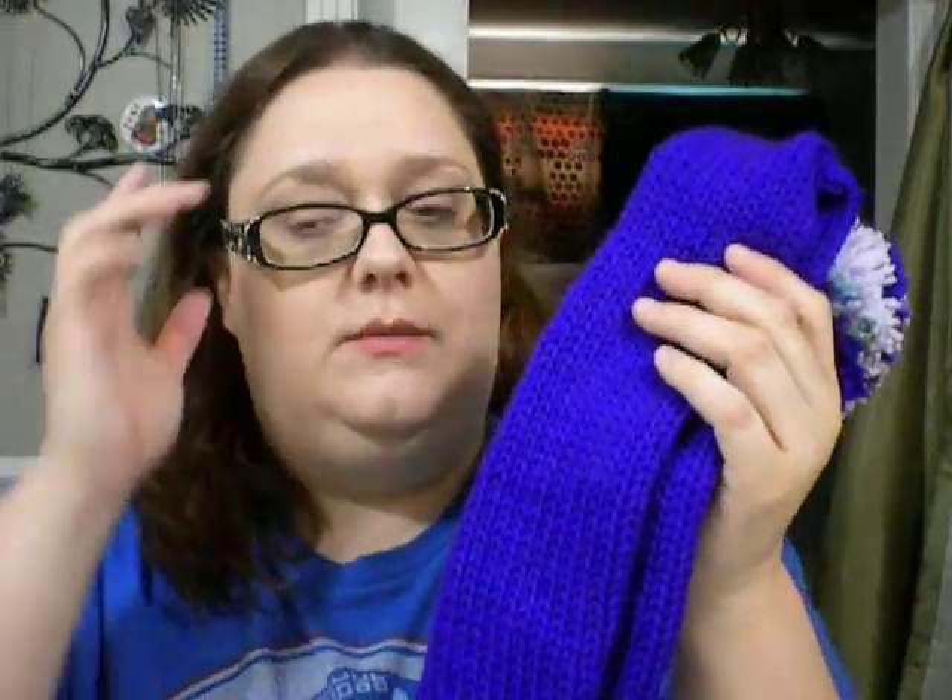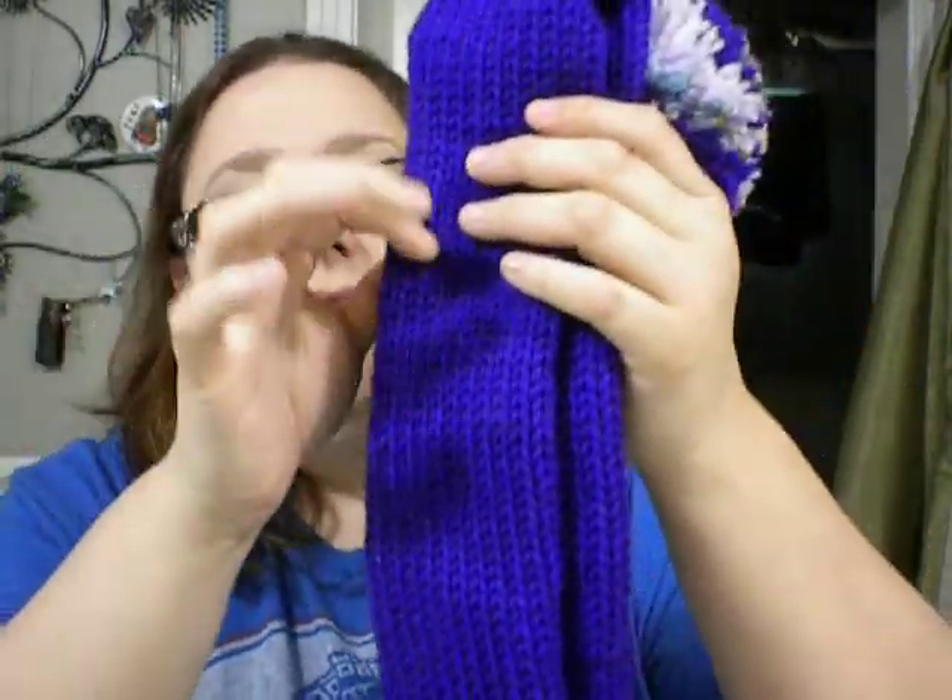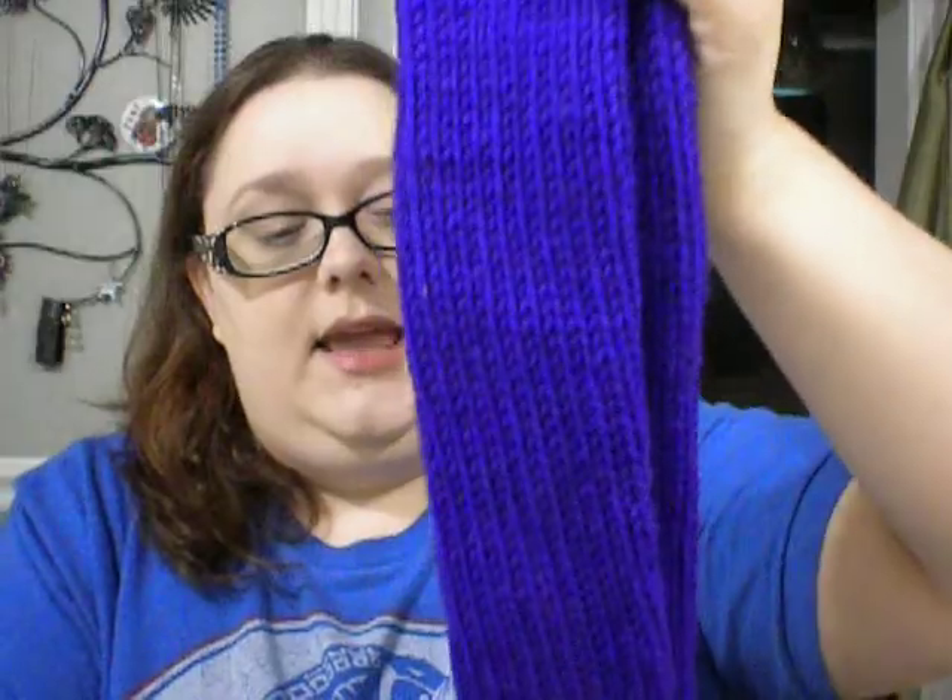I did make another one of these, almost the same thing, except I used some blue and white loops and threads — the kind you get from Michael's — and I did stripes on it. I gave that to my mom for Mother's Day, because she has a purse that's blue and white, and I thought she'd really like it. And she did.